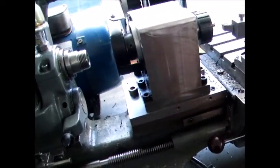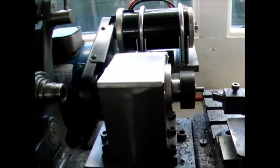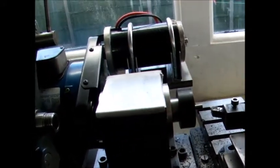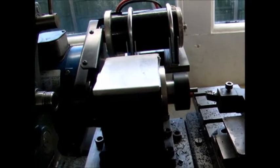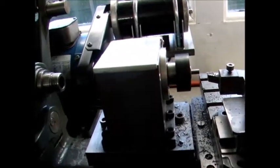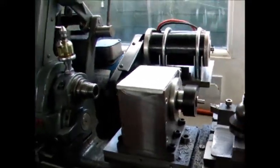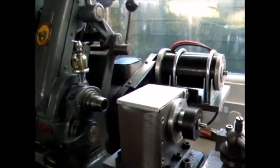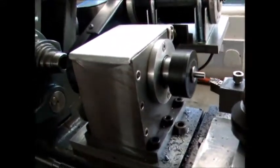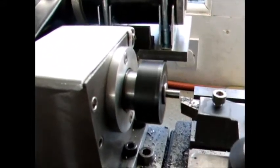We'll switch on the controller here. Variable speed. Yeah, let's go.